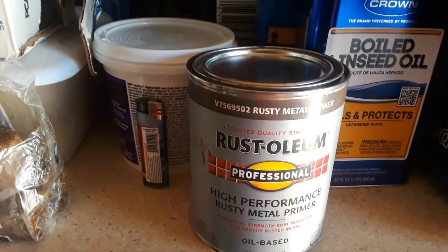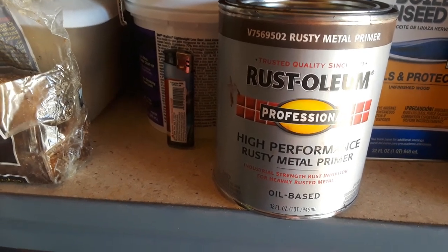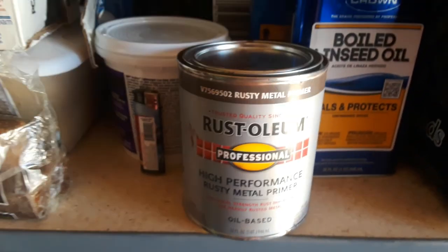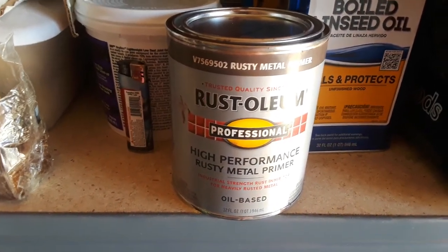Here's what I'm using: Rustoleum Professional High-Performance Rusty Metal Primer, industrial strength rust inhibitor for heavily rusted metal, oil-based. I figured a brush-on or roll-on application would be a lot better than a spray can.